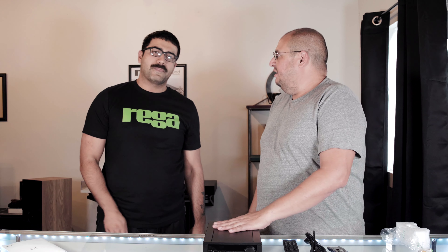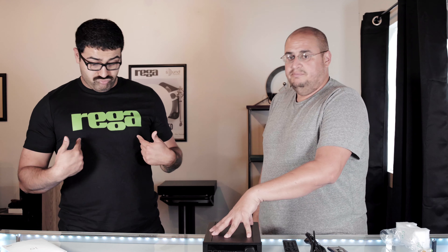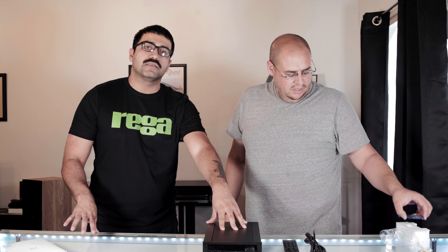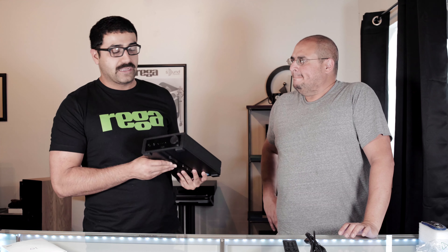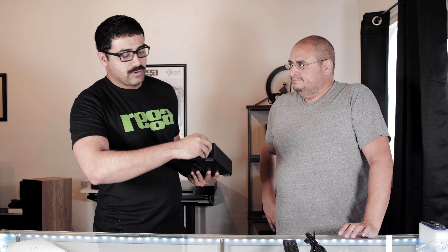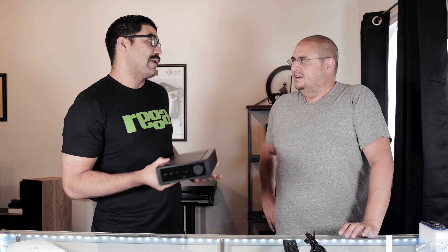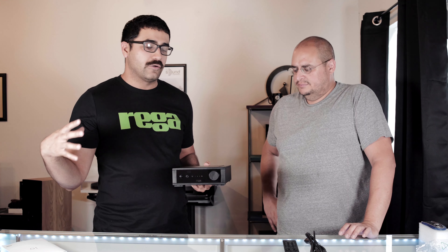Something I want to emphasize is that this is made in England, just like everything else Rega makes. This is not some other product they're having made in China. A lot of brands do that with their lower-tier stuff. This is why we're Rega fans — they dig down and make it all under one house. We do carry some competition like Music Hall, but we're really big fans of Rega for that reason.